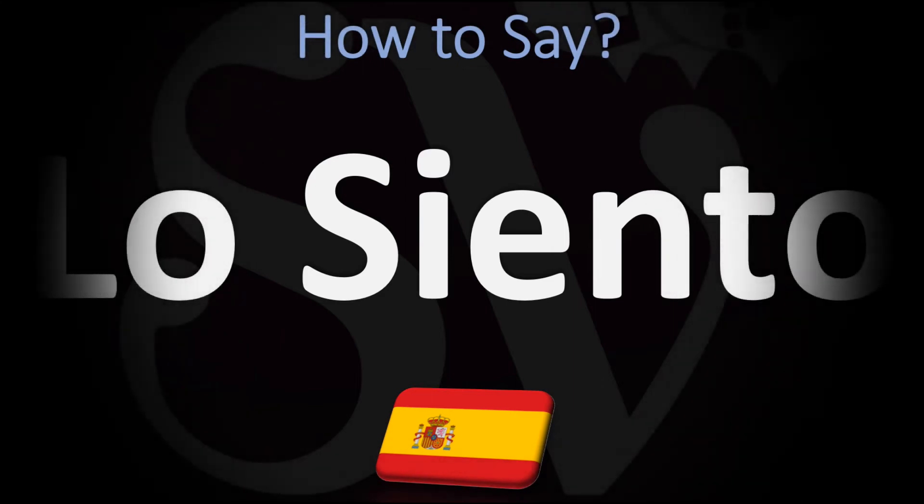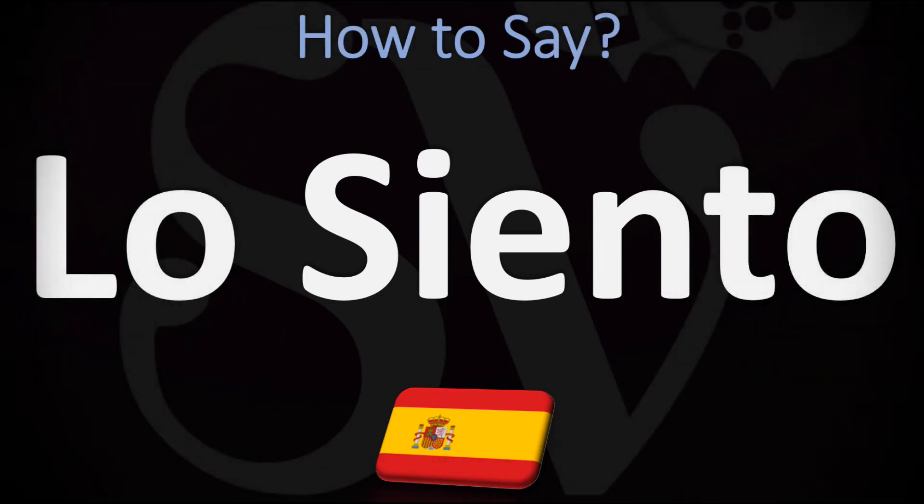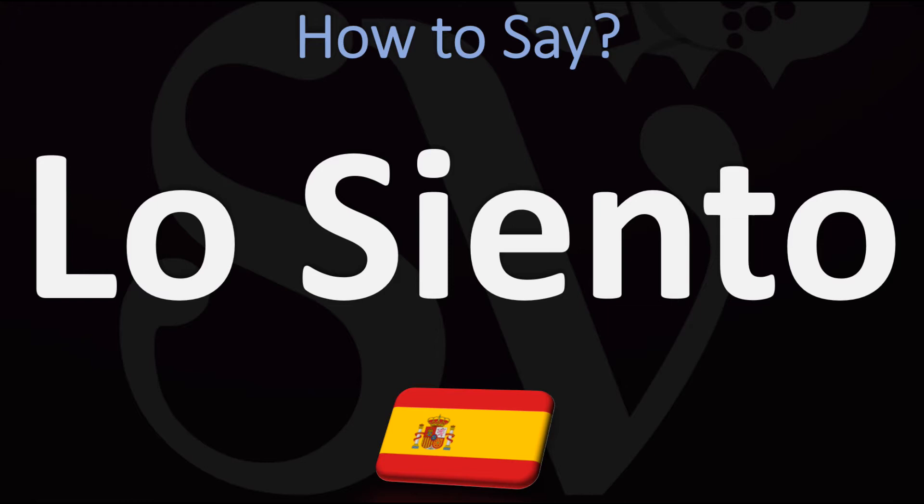We are looking at how to say sorry — as in 'I'm sorry' — in Spanish, and how to go about pronouncing this phrase. We're also going to be looking at how to pronounce more essential Spanish vocabulary, so make sure to stay tuned and consider subscribing.